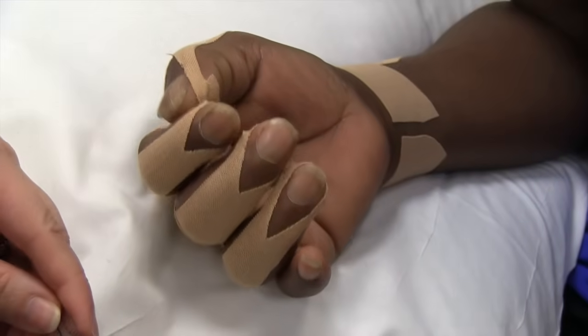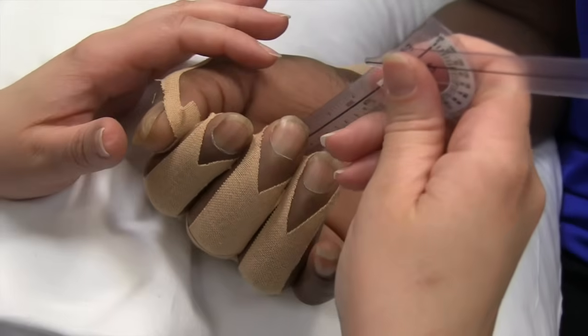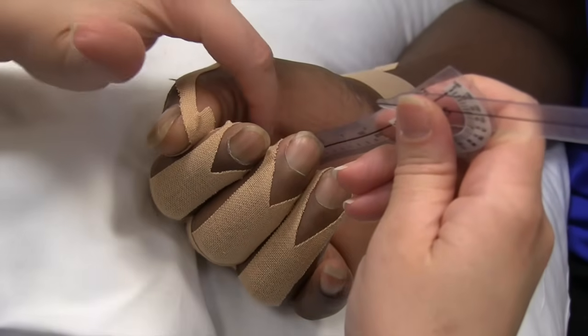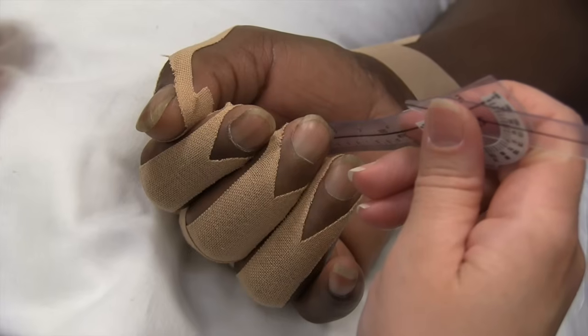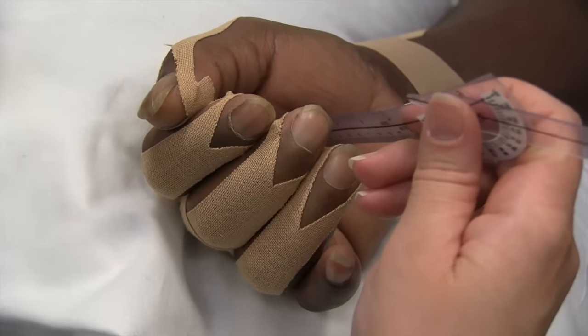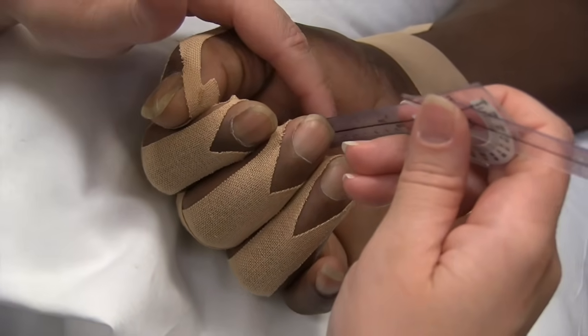Try to bend as best you can. I'll go from fingertip to one of the creases in his hand and keep it consistent. When I first did it, I'll do it like this now — I'll do it like this when I reassess it.